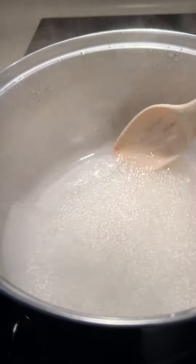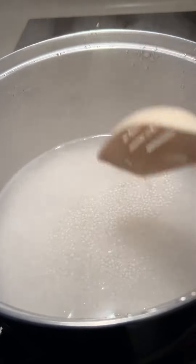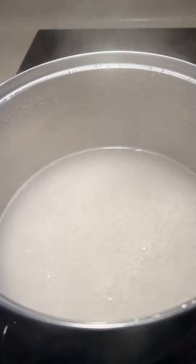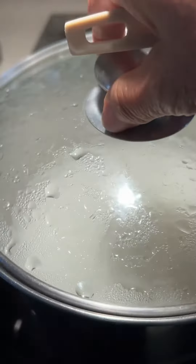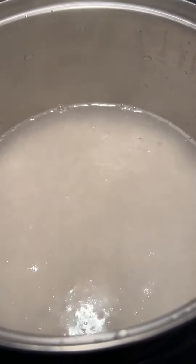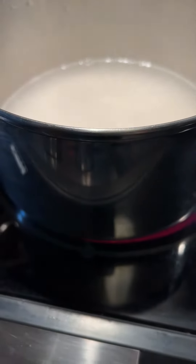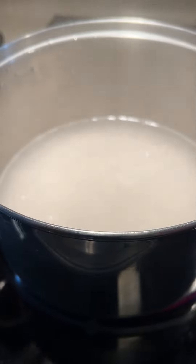I'm going to make a dessert today. I cook 10 minutes and then I turn the heat off, and I just let it sit on the stove for another 15 minutes.